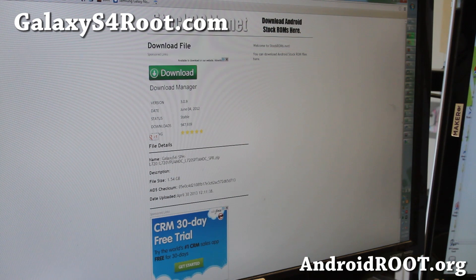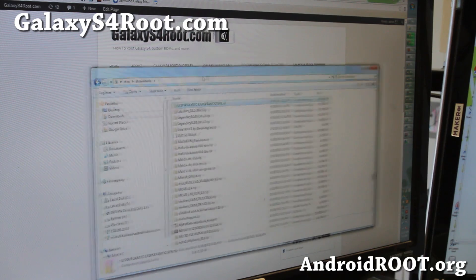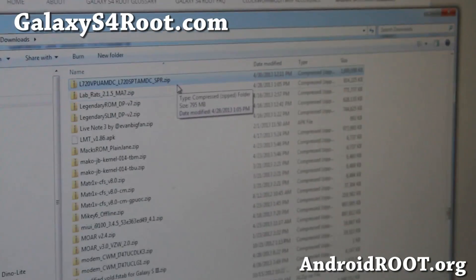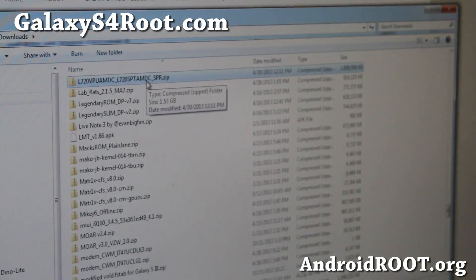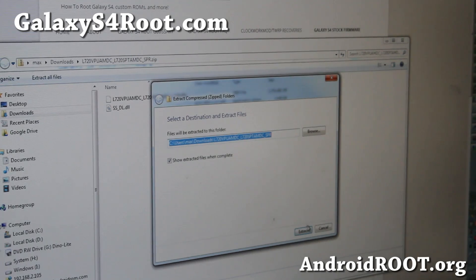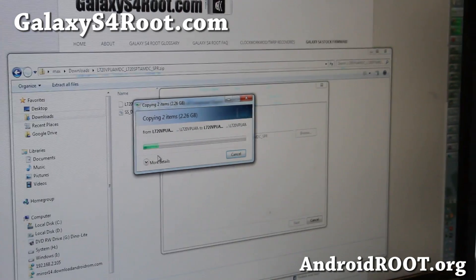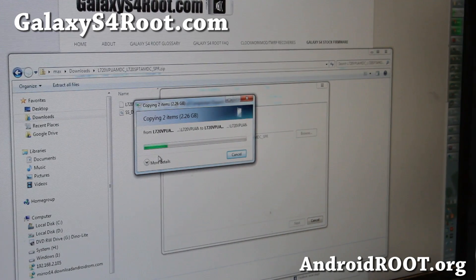Once it's downloaded, go ahead and unzip it. Go to your download folder, click the file, and extract all files — this should take about a minute or two. Another thing you'll need is Odin, and you'll also need Samsung USB drivers installed. But most likely if you rooted using my method at GalaxyS4Root.com, you've already installed Samsung USB drivers.